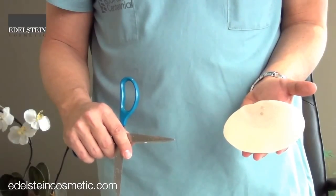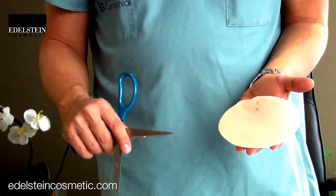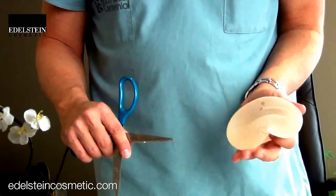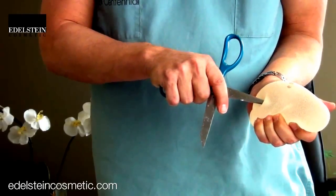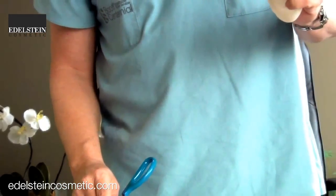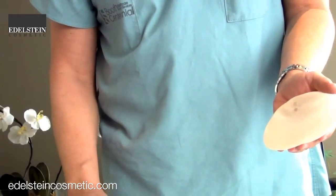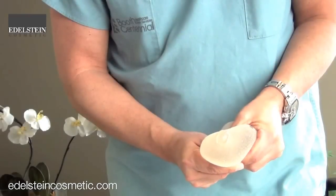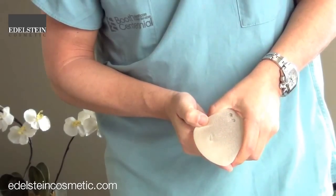This is an example of the newer type of silicone cohesive gel implant where the gel inside is much thicker and denser. I'm going to take these scissors and puncture it — you can see I've punctured it. Nothing is oozing out, the implant hasn't changed its shape, and if I give it a squeeze you can see the gel coming out, and when I let it go it just pops back in.